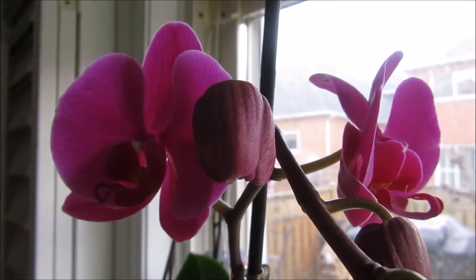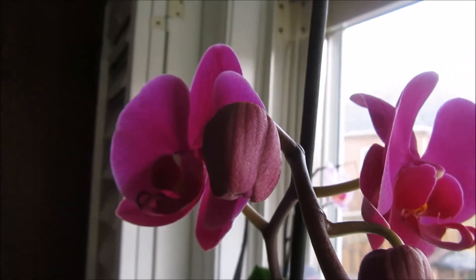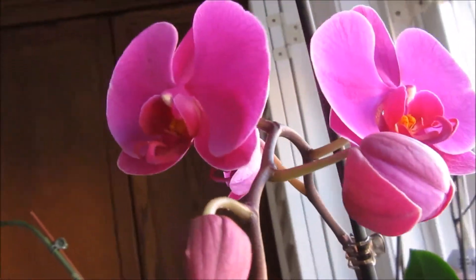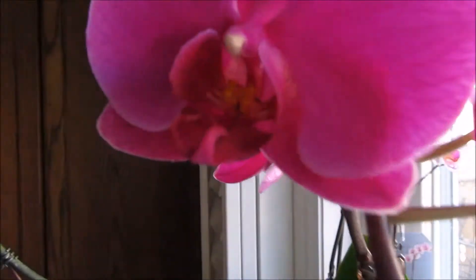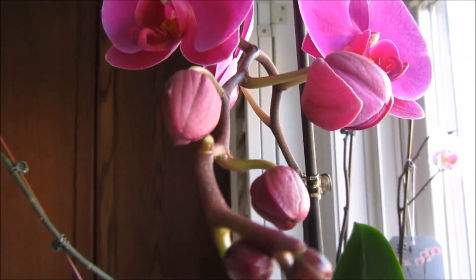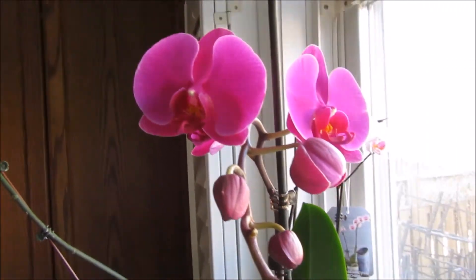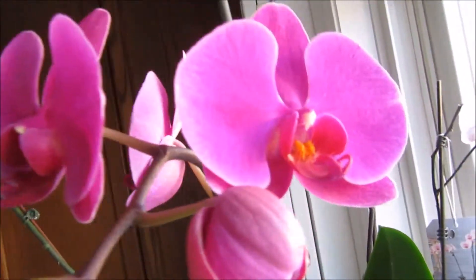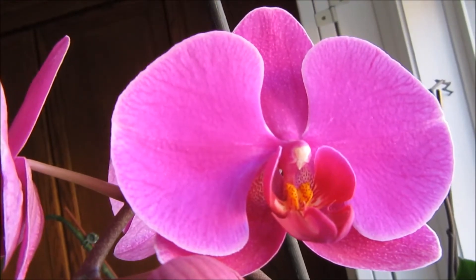And here's my orchid — my very first orchid I ever started with. It's opening all its flowers. We have three opening there, and a few more to open yet. Isn't it gorgeous? The color is so beautiful.